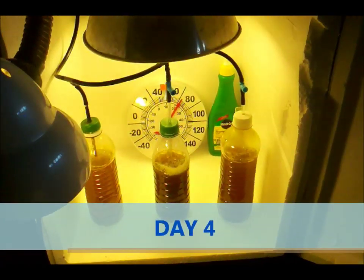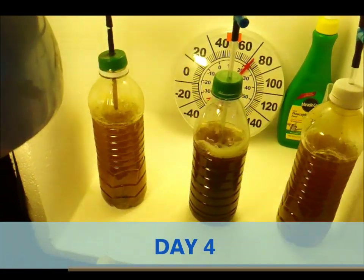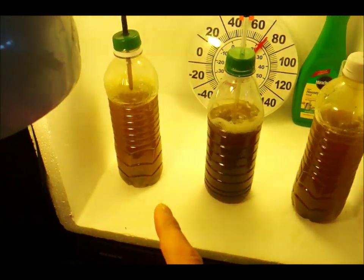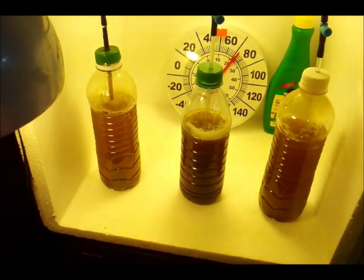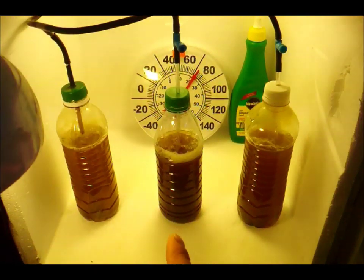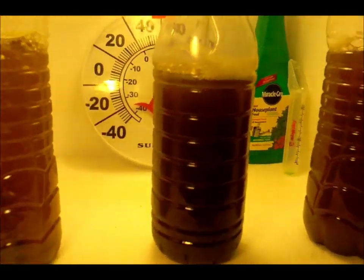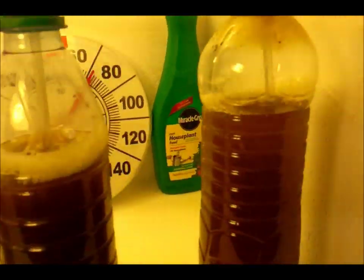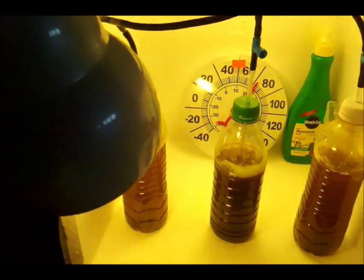Hey guys, here's the last day of the phytoplankton grow. As you can see, I have split this culture and I have the other culture in the fridge — we're starting over on that one. This one and this one are the same. You can tell that one has been getting darker, and so has this one, so it looks like we did really well on this grow.